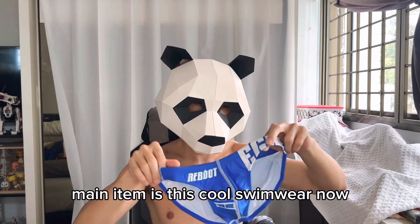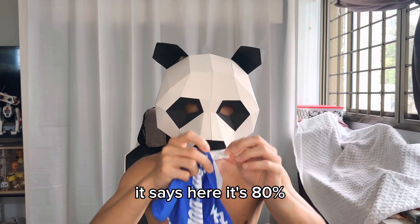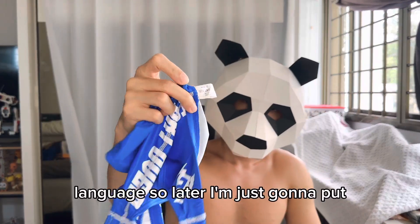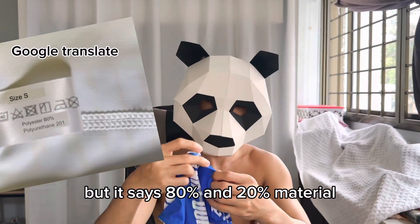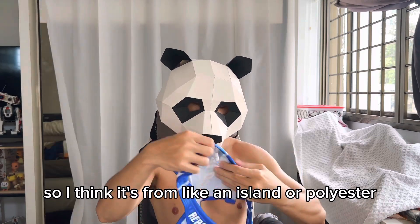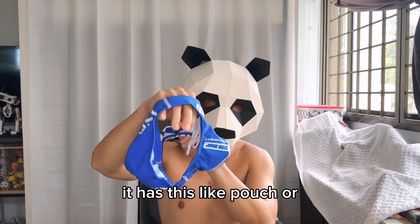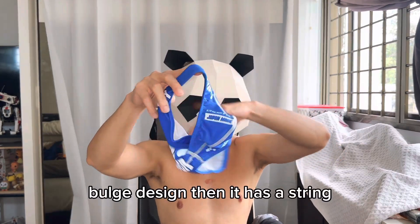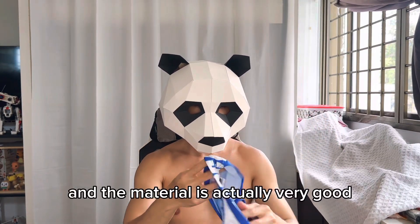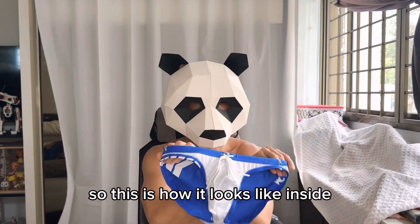The main item is this swimwear. It says 80 and 20 for the material composition — in Japanese — so I'll put a translation later, but I think it's nylon or polyester. This is how it looks in the front — it has a pouch or bulge design and a string. The material is very good: stretchable yet thick.